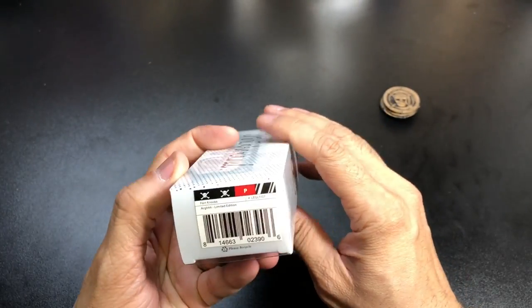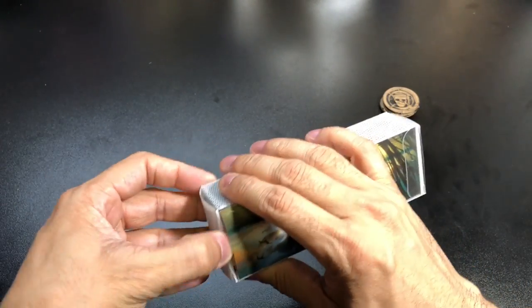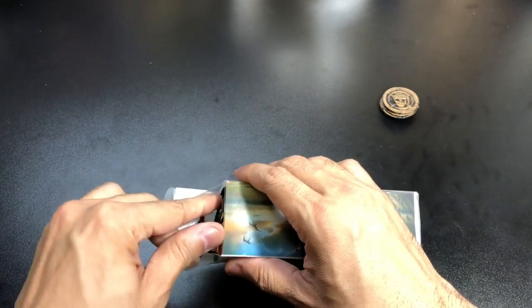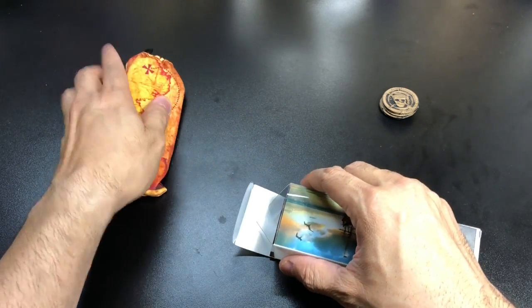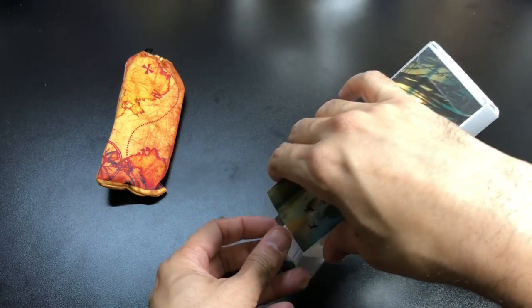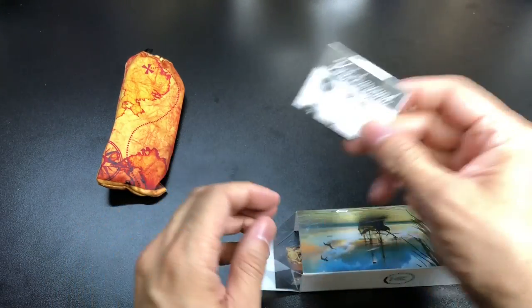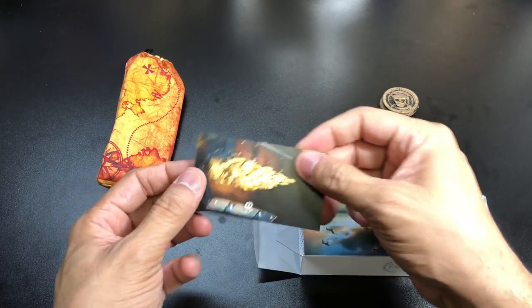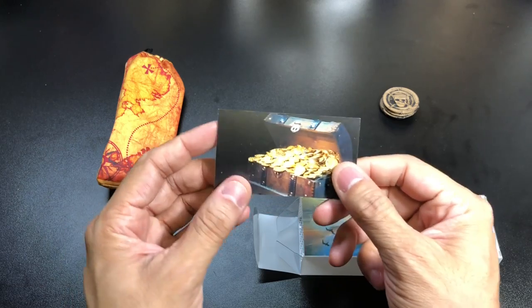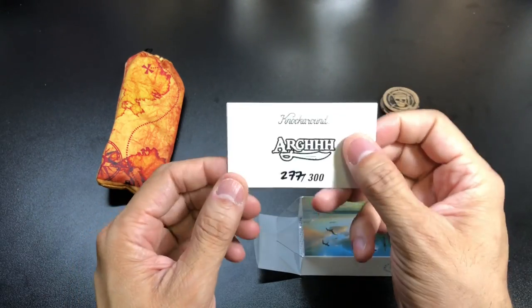So again, this is called the ARG limited edition, and this particular frame style is called the Fort Knox — as opposed to the GI Joe ones, which are called the Supremes. Let's go ahead and open it up. Inside we have the glasses in a bag, and then a little instruction manual that gives you information on the glasses.